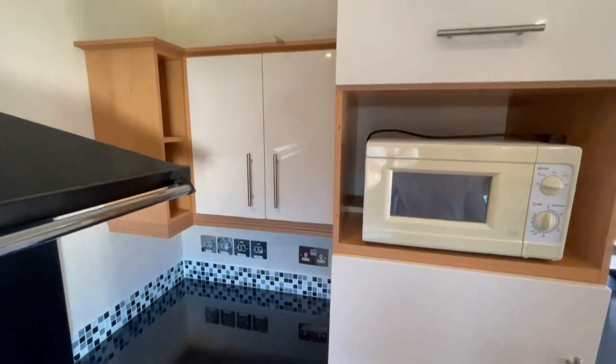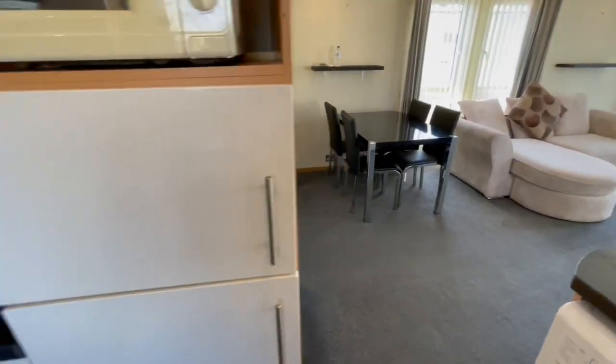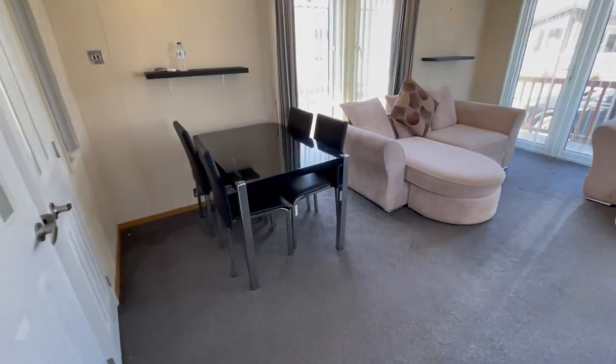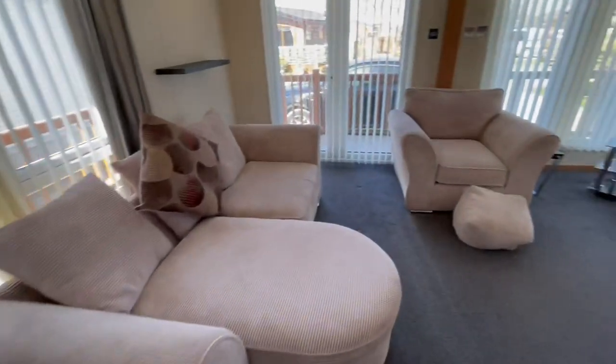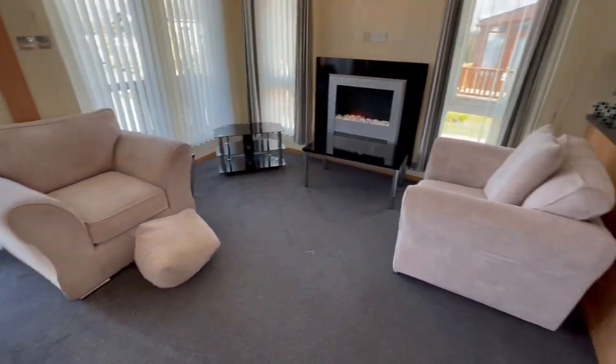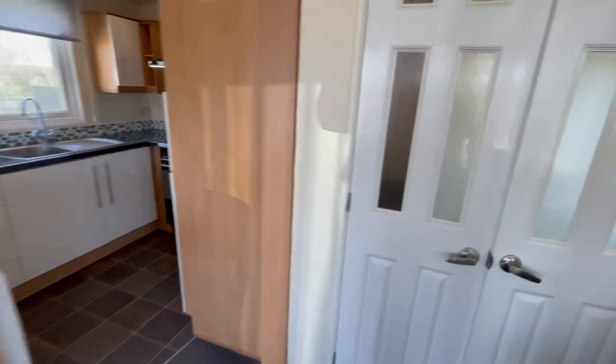There's chrome finish on all the sockets within the kitchen area and a nice high gloss finish on all the cupboard doors. There's a separate dining area over this side which is perfect, and as I say there's heaps and heaps of room in here. With it being 40 by 16 foot, it really is great space to work with.